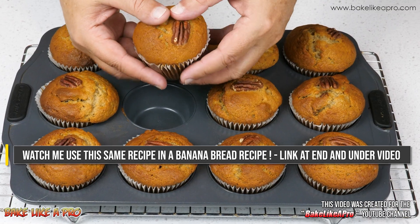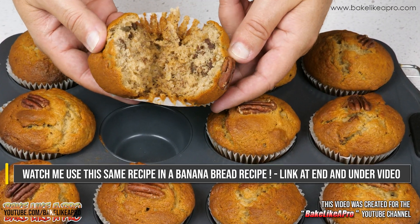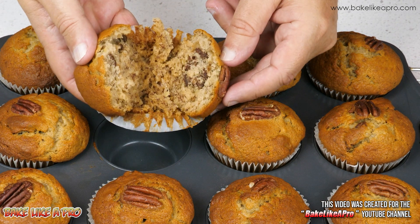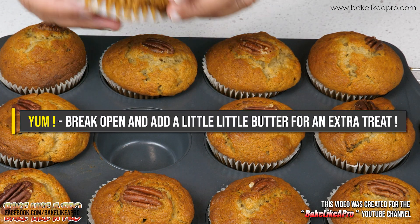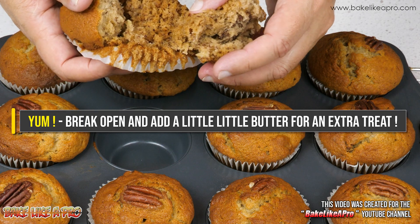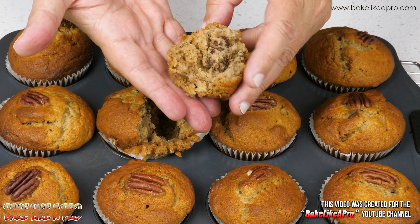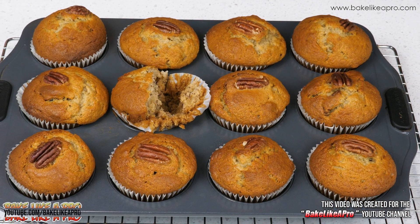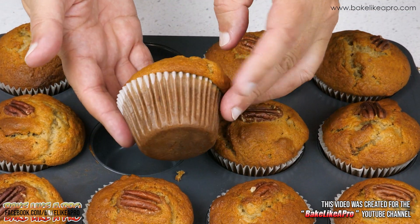Just to finish off the video, I want to show you how amazing these are inside. Oh, look at that — wow, that smells amazing. Eat them like that, or add a little bit of butter, and oh boy, you are in for a very, very good treat. I'm going to have to go in for a little bite. That is awesome.